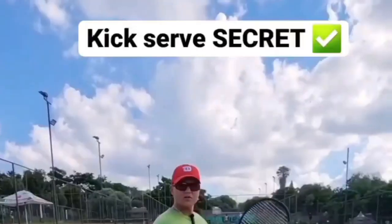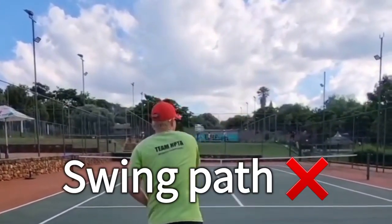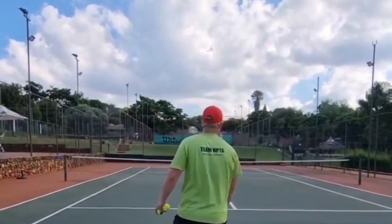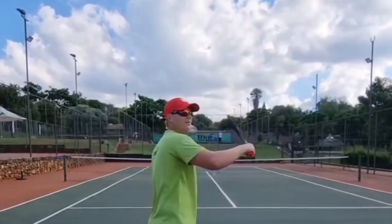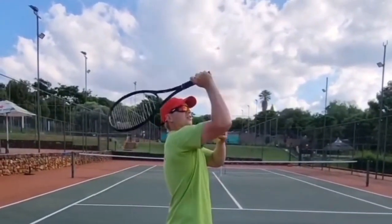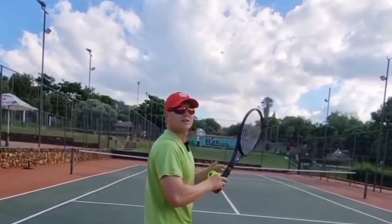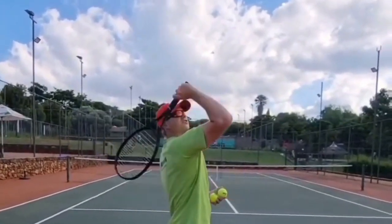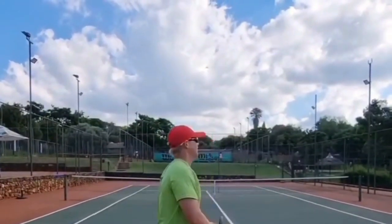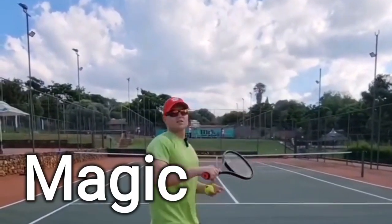Too many players on the kick serve try to have the same swing pattern like the first serve, and it's so hard to kick the ball when you're swinging straight to the ball. The magic on the kick serve happens with this motion going — it's almost like trying to throw a ball straight up in the air. This is where you have to get strong, and that's going to give you kick. This is the magic on the kick serve.